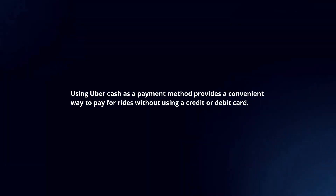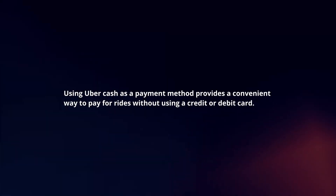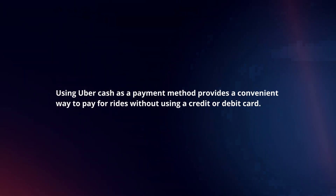Using UberCash as a payment method provides a convenient way to pay for rides without using a credit or debit card. Here's how to use UberCash for payments.